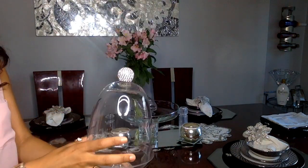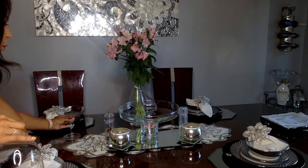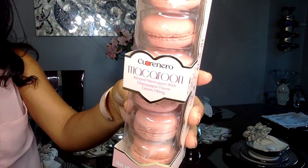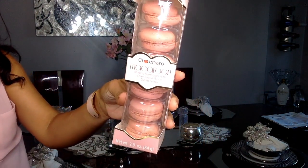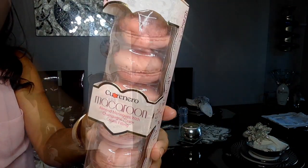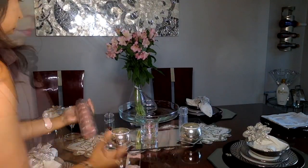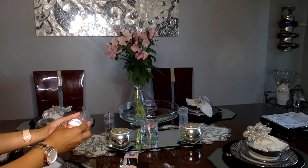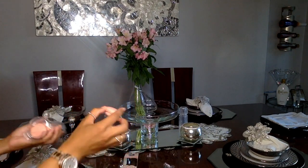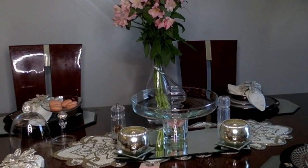My dessert of choice is champagne macaroons filled with a champagne cream filling — they are so good! If you haven't tried these, you have to. I picked these up at HomeGoods; you'll also find them at TJ Maxx and places like that. What's great is they come in pink, which feeds right into the color theme I've got going on.